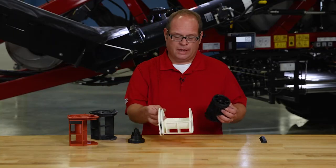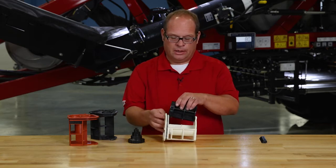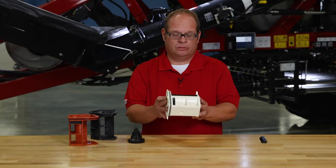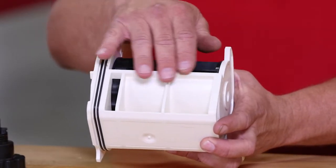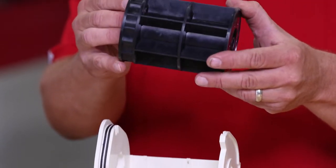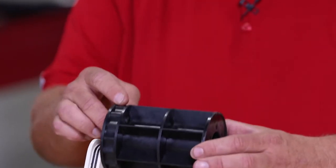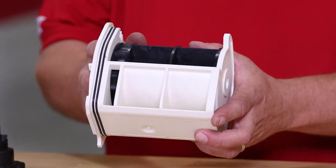Our third standard roller assembly is the white cartridge. As you can see here, we use the same roller, but the entire width of the cartridge is blocked, and the only thing that's exposed is this fine cartridge segment. This roller is specifically used for things like canola or felfa.